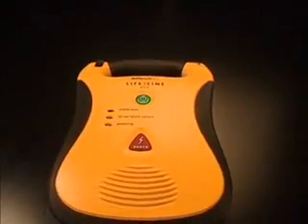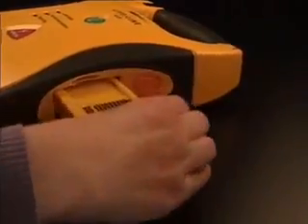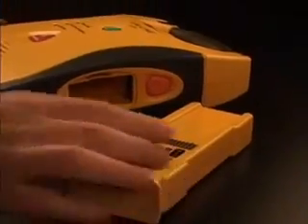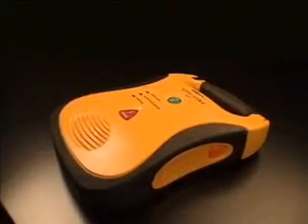Performing battery pack self-test. Battery pack OK. Remove the battery pack by pressing the battery eject button until the battery pack is partially ejected. The battery pack may then be completely removed by pulling it out. Always store the AED with the battery pack installed.